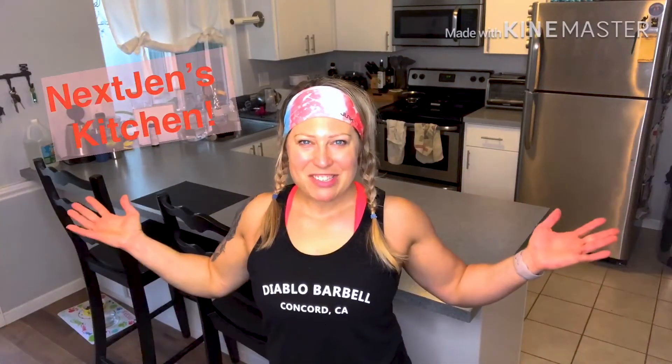Hey guys, welcome to my kitchen. A couple people asked me how to do food prep — how do I get started, how do you make a plan, all that stuff — so I thought I would put this little video together to show you how I do it, and hopefully it'll help you.